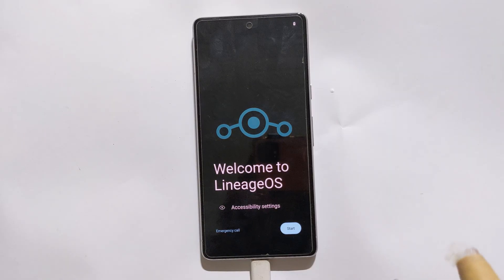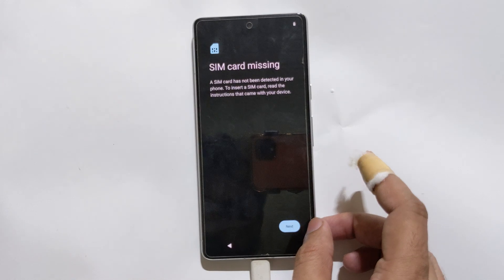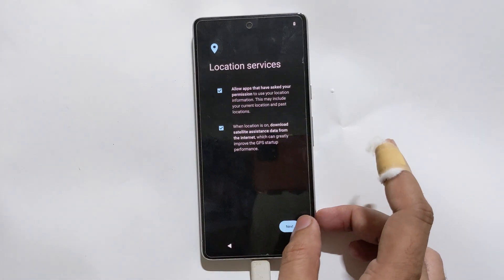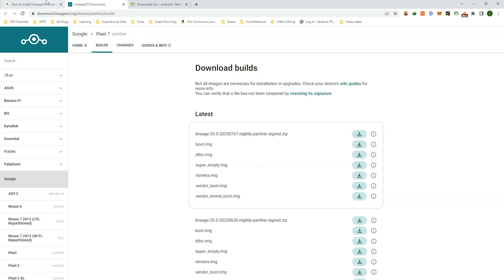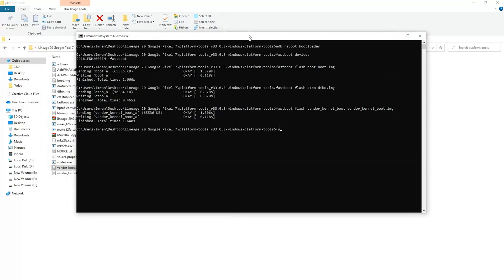Lineage OS is one of the most popular custom ROMs available for Android that supports many Android devices. It is a long tutorial made for beginners — I have covered each step in detail, from downloading to installing Google OEM USB drivers, platform tools, Lineage OS 20 all required files, and flashing additional partitions.